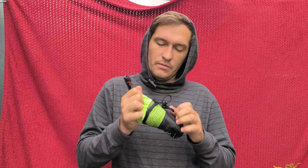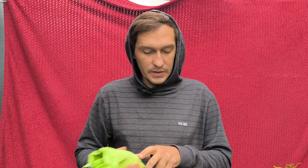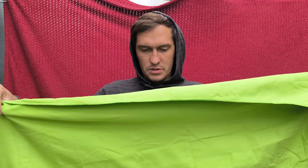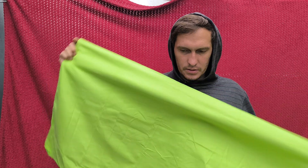But the towel itself feels really well-made. Soft, nice fabric, very nice to the touch. And that's the size — the large one is this size.